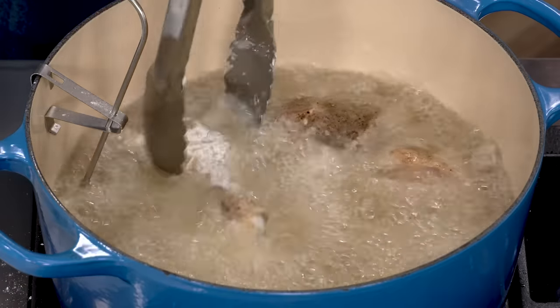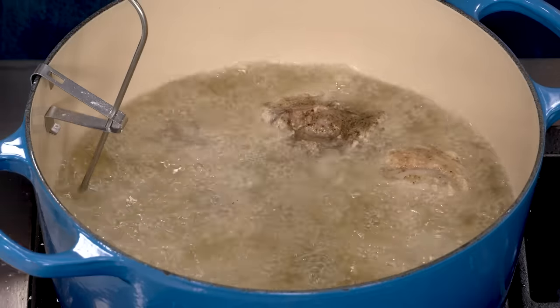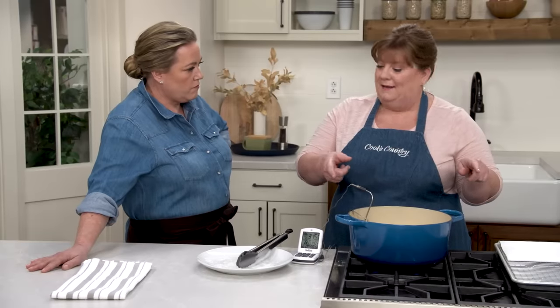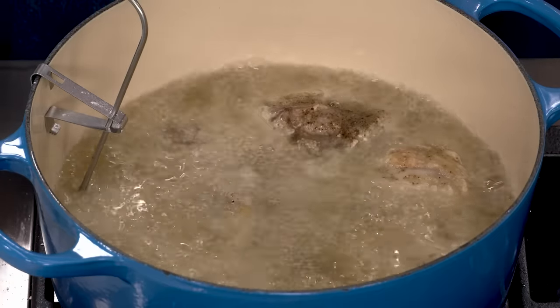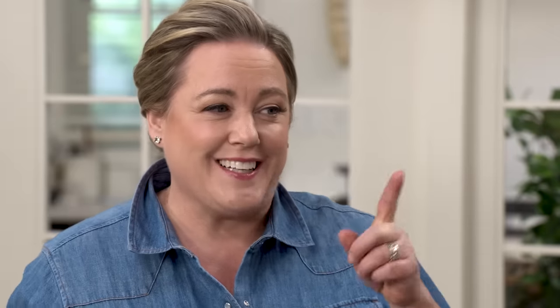I want to keep the oil between 300 and 325 degrees and adjust my flame to make sure it stays there. We're going to let this go for 10 minutes on this side, but halfway through, after five minutes, I'm going to rotate the whole pot 180 degrees. Some stovetops have hot spots on their burners, and all of this chicken is close to the burners — we don't want it to scorch. We want to even out the cooking and accommodate any hot spots. It's been five minutes, so I'm going to carefully rotate the pot 180 degrees.